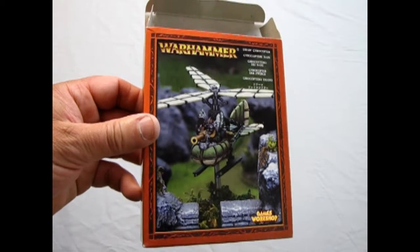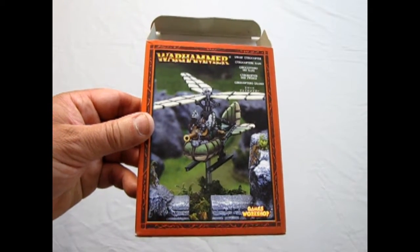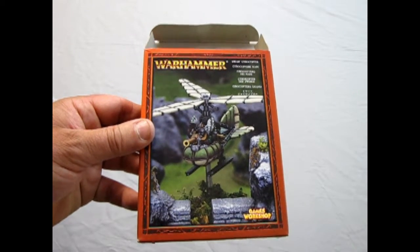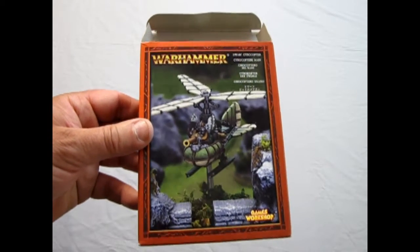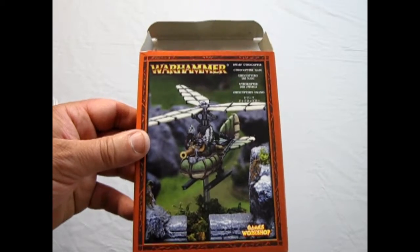Quite a cool little vintage helicopter. What I thought I'd do is build up the vintage one and then have it fly in the center of a triangular formation — and then I'm gonna play the Valkyrie song. So that brings us to the end of our review of the original white metal dwarf gyrocopter.